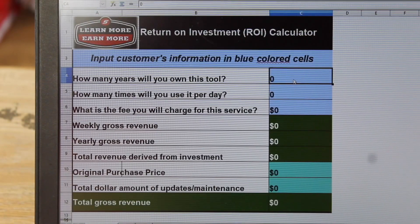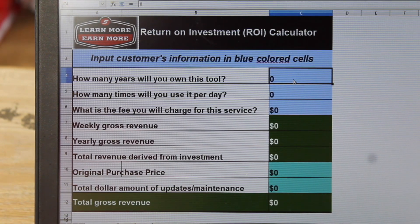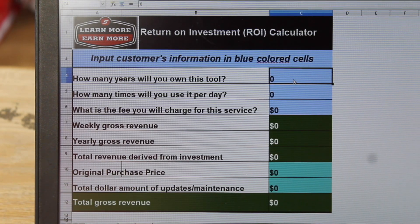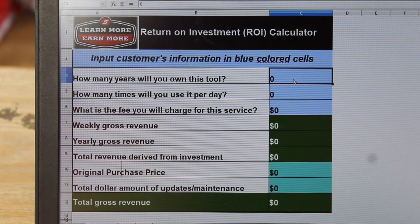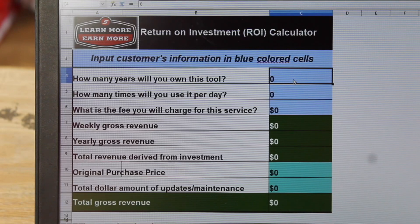We hop over to what I'd say is my most used program on our laptops for scan tools — for any big ticket item purchase — our Return on Investment Calculator. The easiest way to say it is, well, the title is the definition: what are you going to make off of your investment through Snap-on? This works for any product that you're going to have a flat rate fee to charge for.